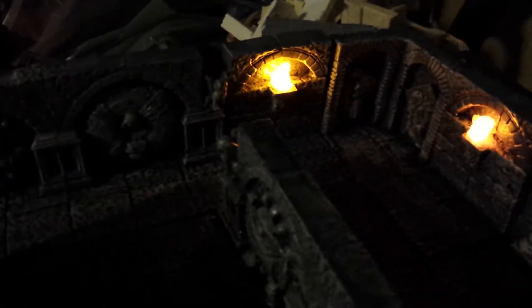The video is supposed to highlight the new torch pieces that I made today. They're made of resin, have a flickering LED within each one, with a CR2032 battery in the base.